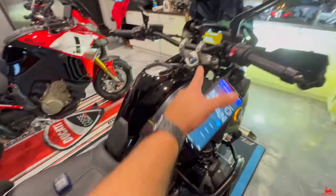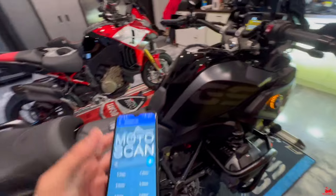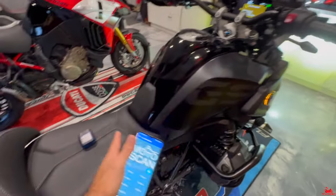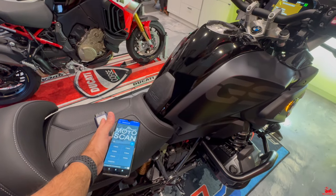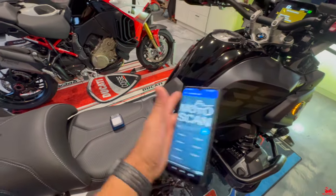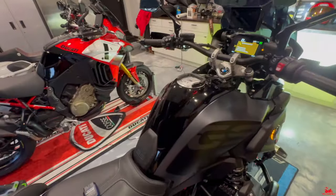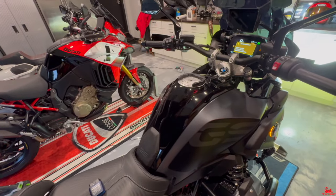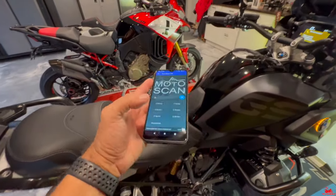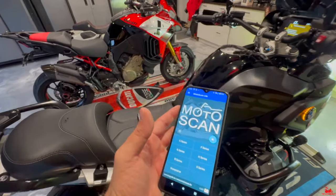Let's plug this in. First, let's shut the switch off, plug it into the module, turn the switch back on, and then we're going to connect via Bluetooth. Doing this yourself — I think this device costs $85. I'll leave a link in the description. Just one time, I think it really pays for itself, considering how often these service interval notifications come up. The app also has a bunch of different diagnostics options you can check out, which is pretty cool.